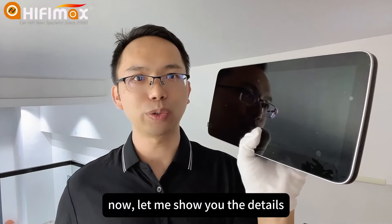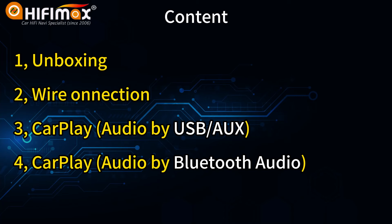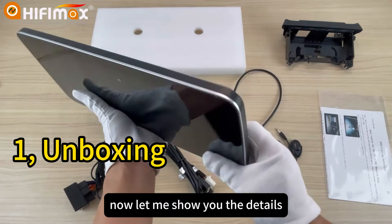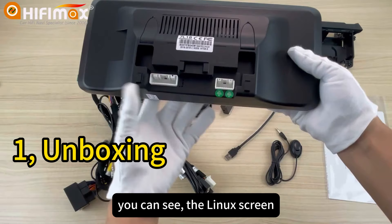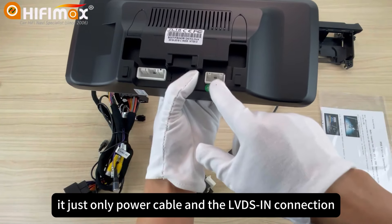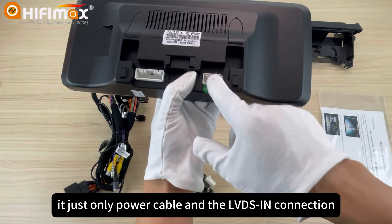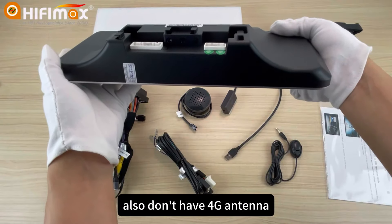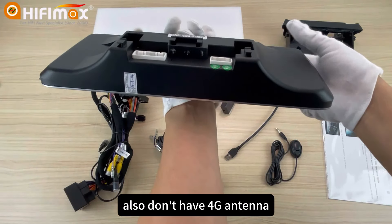Now let me show you the details. You can see the Linux screen — it draws only a power cable and the LED connections. Because it doesn't have GPS, and also doesn't have a 4G antenna.